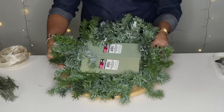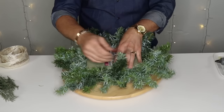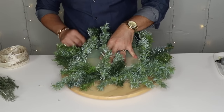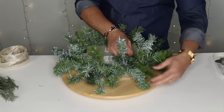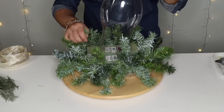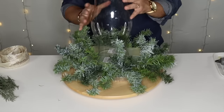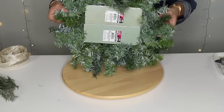Once your deco mesh base is done you'll be left with something like this — give it a little fluff and make sure you have enough bristles all the way around because we're going to need them to attach things. Lift some of them up so they cover your mechanics. If you don't have a lazy susan I really do recommend getting one — it makes floral and centerpiece design really easy. Next year we're going to be doing a lot of floral design, so I really hope you'll come back for that.